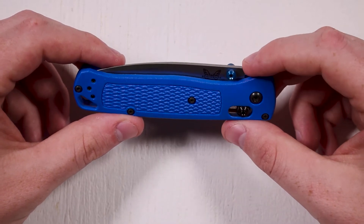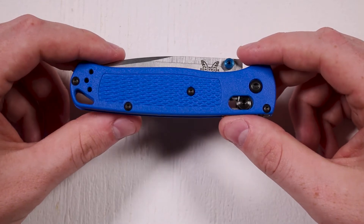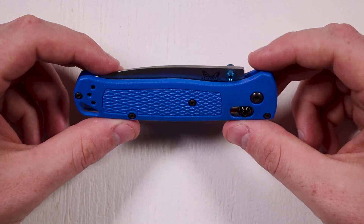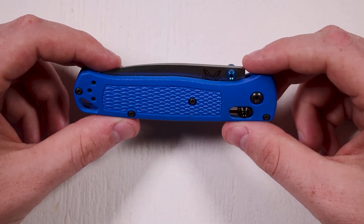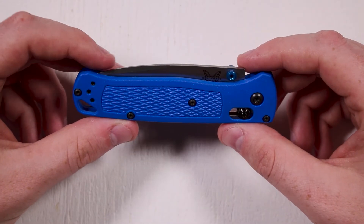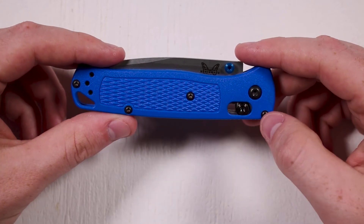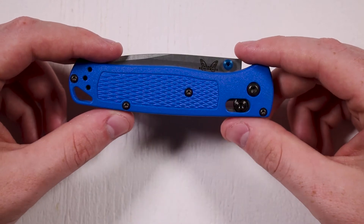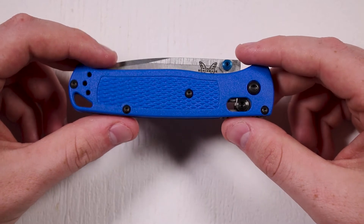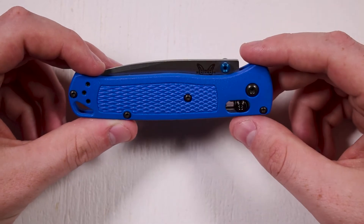One drawback of a durable, hard steel like that is that it can be difficult for the end user to sharpen properly. Benchmade, though, does offer lifetime sharpening on their knives. If you see them at a trade show, they'll typically sharpen it there. Or if you ship it to them, they'll sharpen it, go over it, replace any fittings that need to be replaced, and send it back to you and cover the postage. That's a nice little perk.